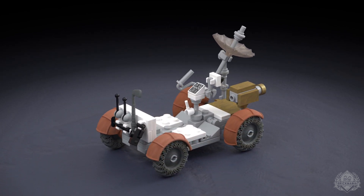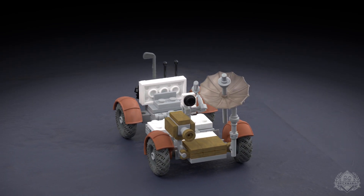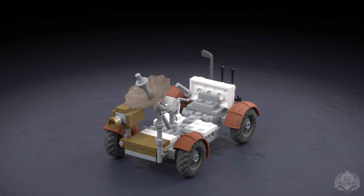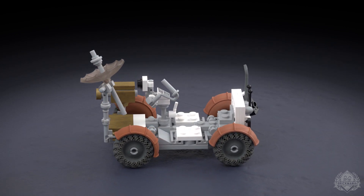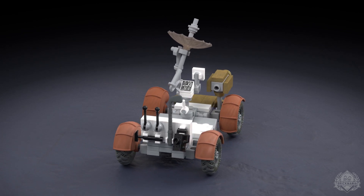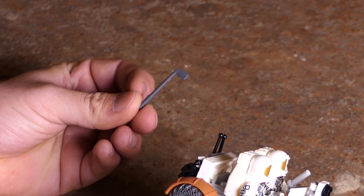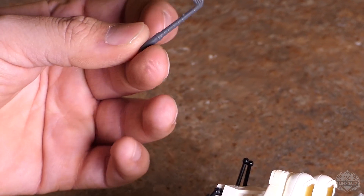So we have our four wheels here, we have a set of four fenders, and we have the high gain antenna. The last element was actually designed by Amanda, MN Art Girl, one of our animators.